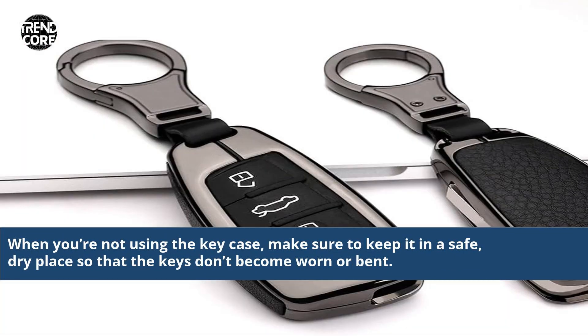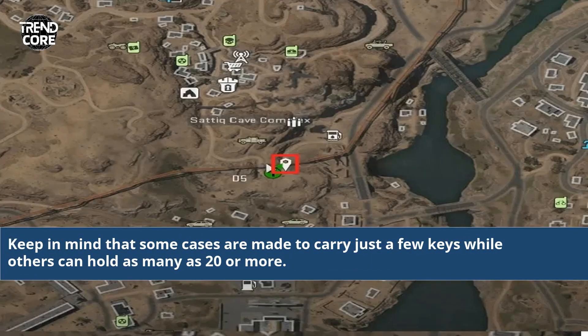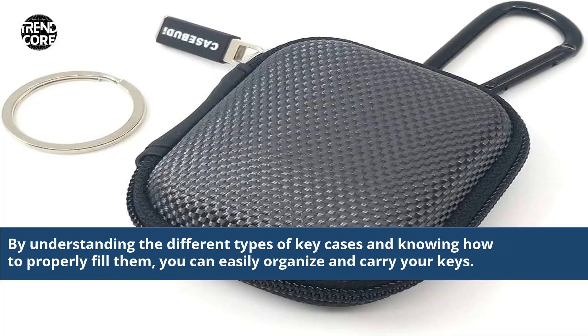When you're not using the key case, make sure to keep it in a safe, dry place so that the keys don't become worn or bent. Keep in mind that some cases are made to carry just a few keys while others can hold as many as 20 or more. By understanding the different types of key cases and knowing how to properly fill them, you can easily organize and carry your keys.